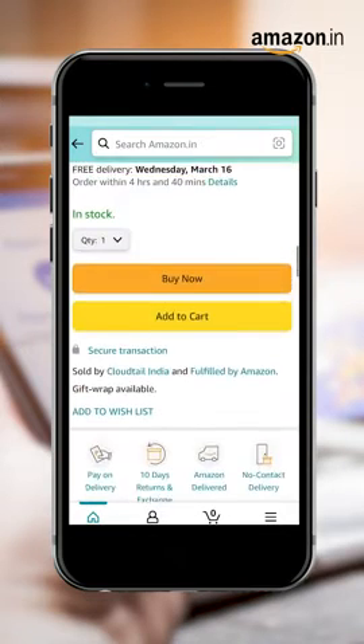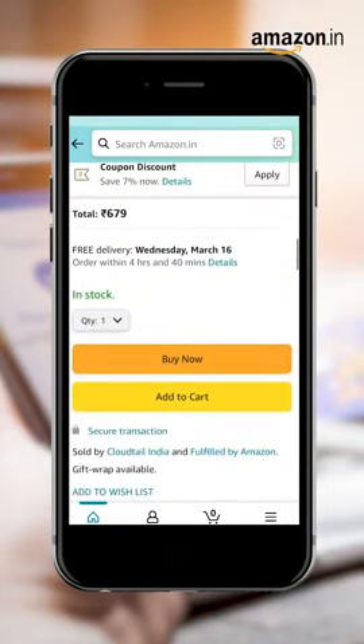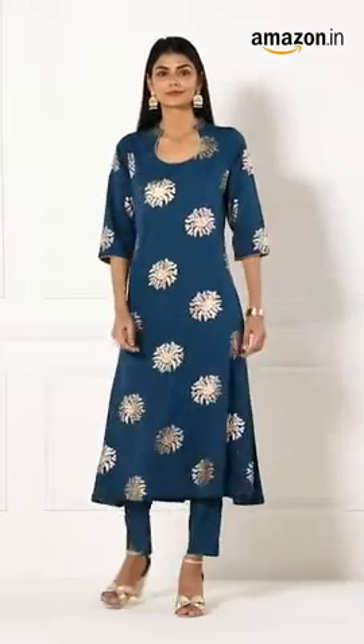Step 6. Once you are sure of the size, scroll up to pick your size — and here comes the most important step: click to buy now. Step 7. You're all set! Happy Shopping!